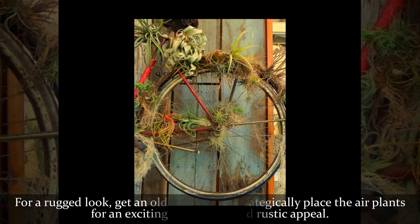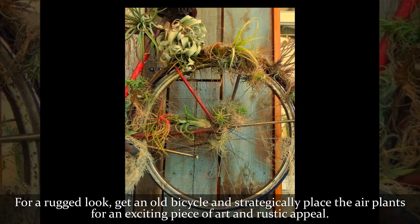For a rugged look, get an old bicycle and strategically place the air plants for an exciting piece of art and rustic appeal.